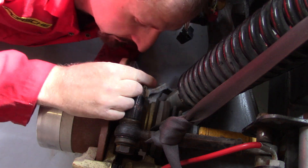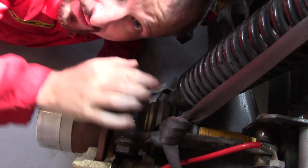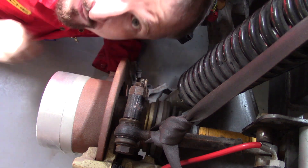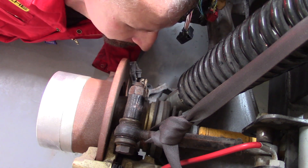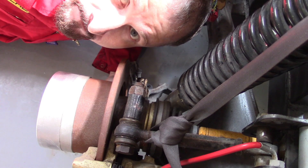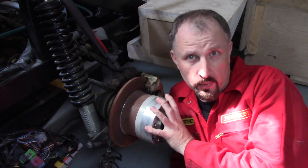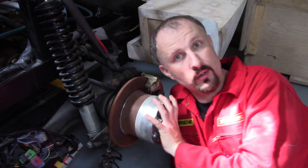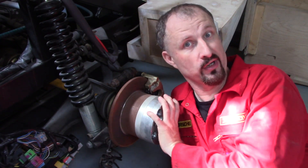I would show you the teeth on the Audi ABS, but it's deep inside here — can't see it. But this works under the same principles as the BMW ABS. This rotates round — or it would if it wasn't in gear.